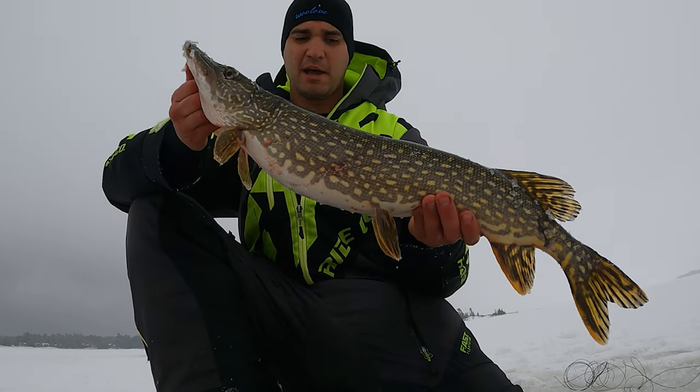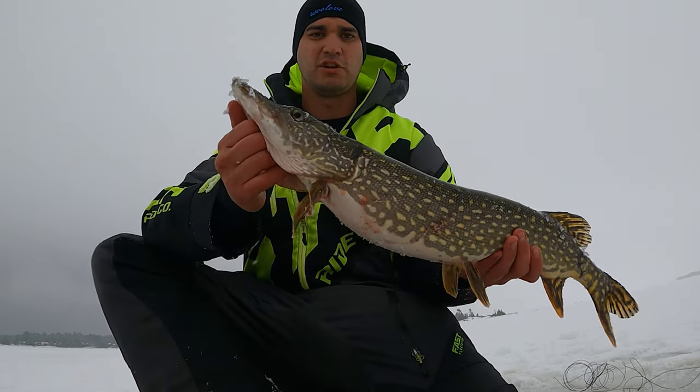So I just caught this beauty pike. I'm gonna get it back as quick as possible — let's shoot it back down the hole.